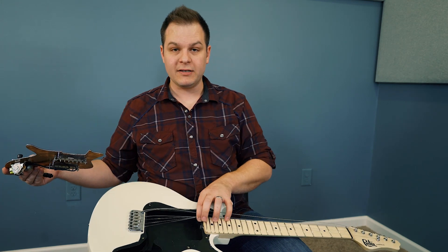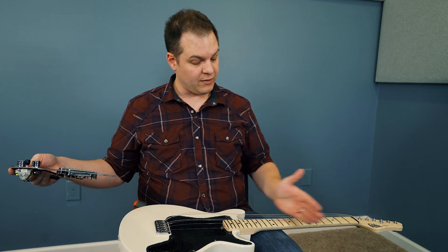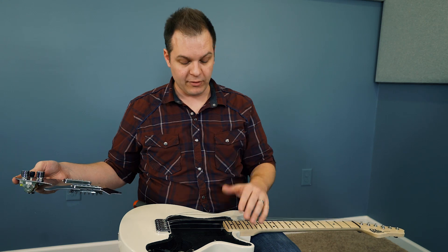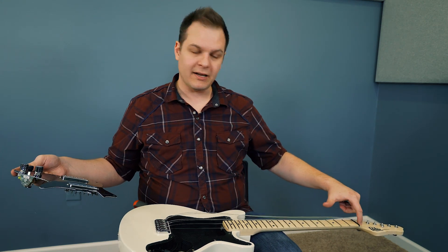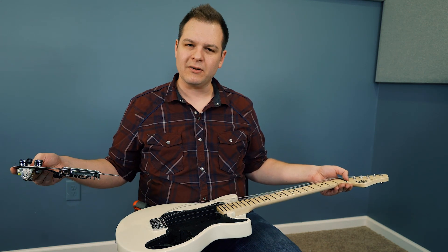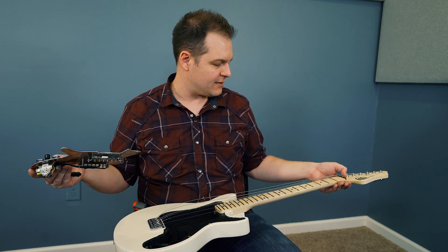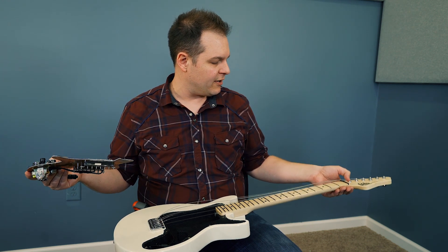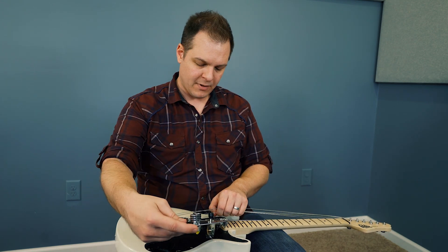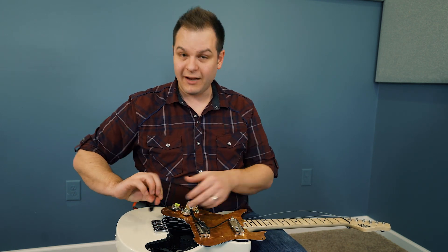Here you can see the truss rod design. I actually like guitars with the truss rod where you adjust down at the body end. First of all, the truss rod is the full length of the neck, so it's a more effective and stable solution. You don't have a truss rod cover on the headstock end, and you can adjust it down here instead. I really like that design — there are some guitar companies that use it and I think it's better.